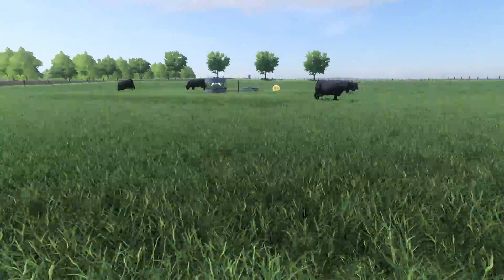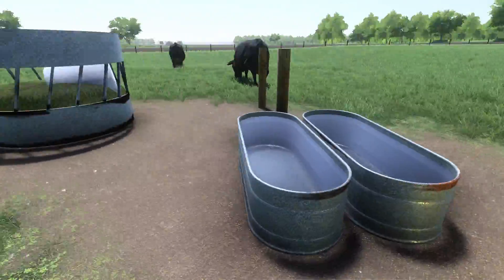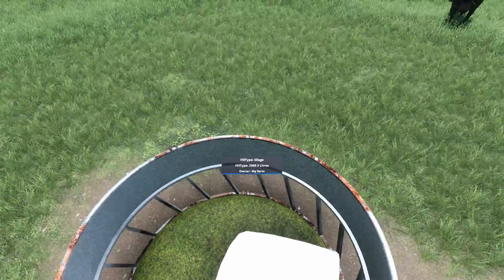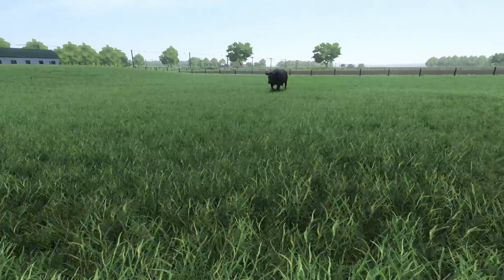And then back here's our cattle. We have fifteen head. Water and feed — we have some silage in there and a pot of bale just so we have a little food for them.